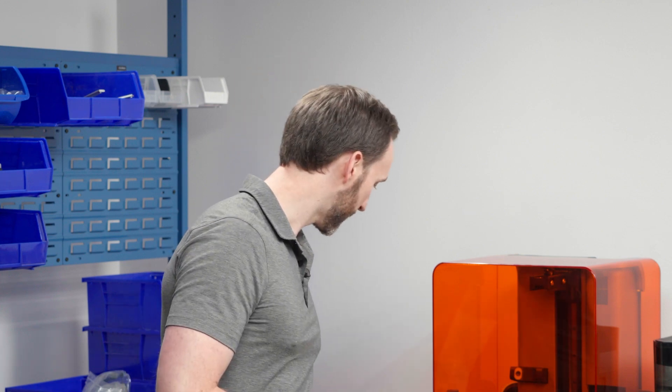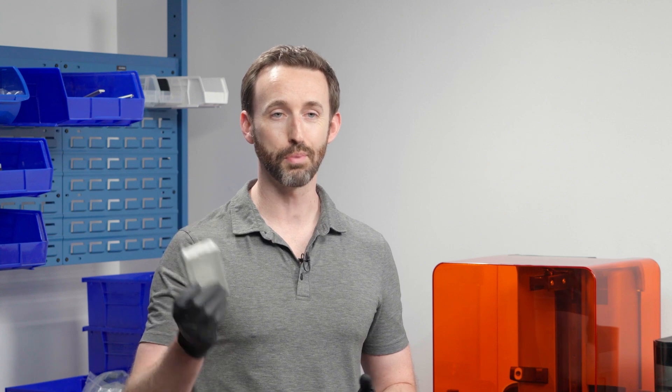First, it is incredibly fast — two to five times faster than our prior generation printer. That enables us to print something like this electronics enclosure in just 10 minutes, a usable part. The other thing that makes it special is the ease of use, and I want to showcase that as well.